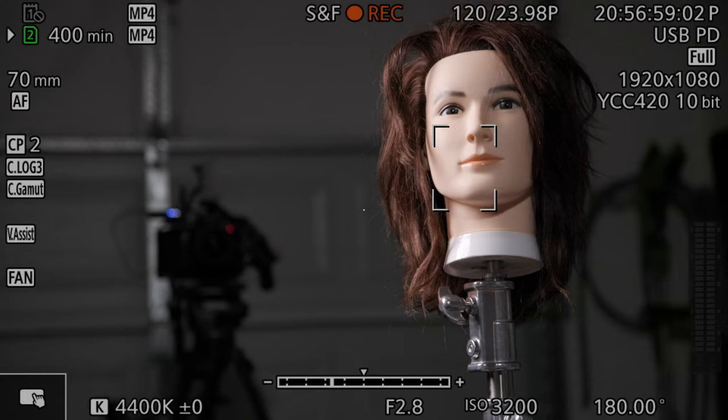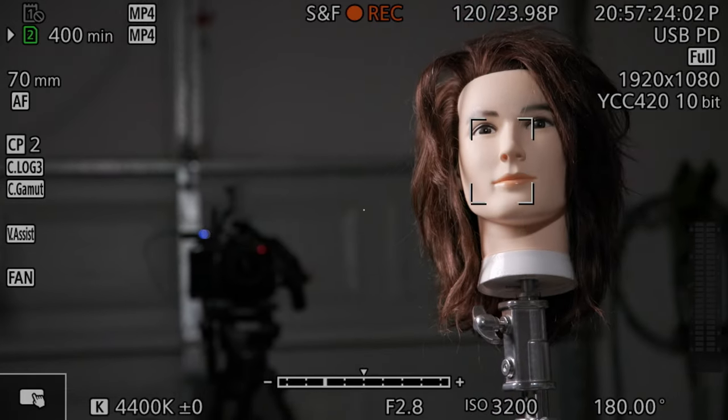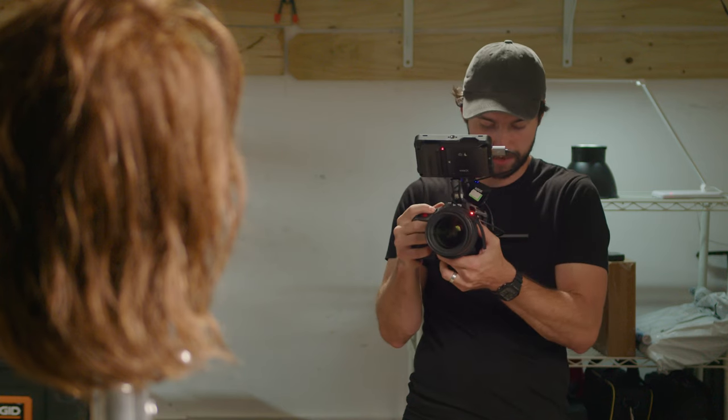Now if you have a light set up, you can tap the screen and that's definitely really helpful because you can just tap right to the place you want it to focus. It'll go right there, and if they move you can just keep tapping it. That's not my favorite way of hand-holding though — I like to keep it very steady with two hands. If I need to switch to manual focus I can, if I need to zoom I have my hand right here, and all the focusing can be done with my right hand and the autofocus.